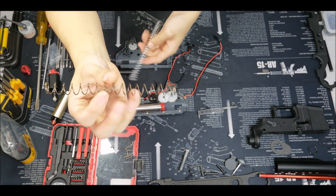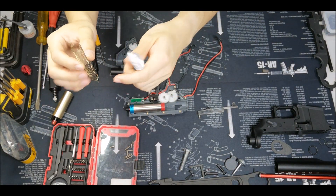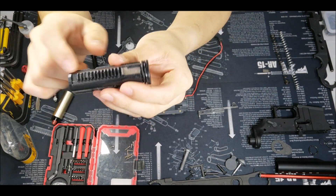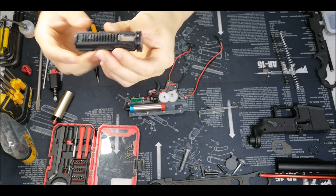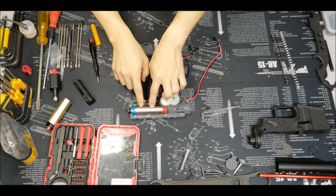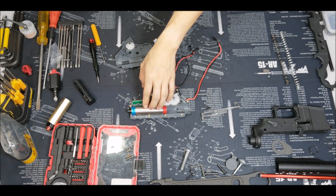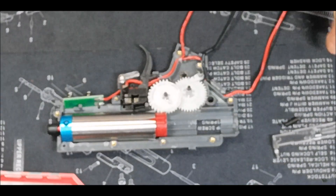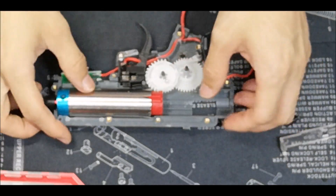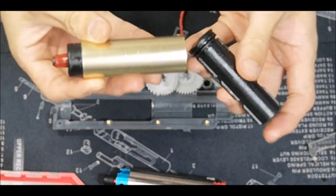If you have the 1.1 spring in, it probably will be fine — that probably won't happen. I'm going to attempt to explain why that happened to the piston teeth, and I'll explain it on the gearbox itself. I've already replaced some parts with aftermarket parts, so forget about that. Let me just zoom in a bit.